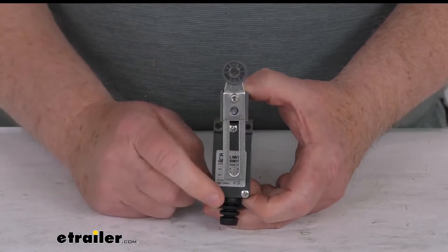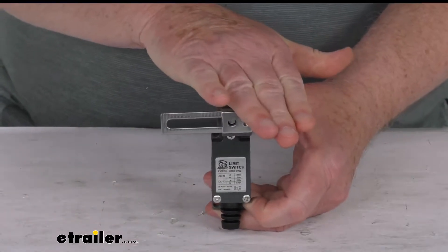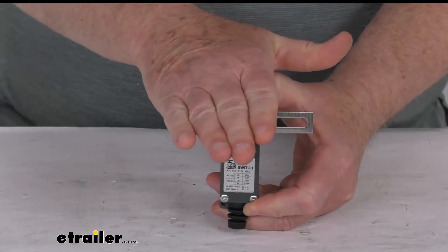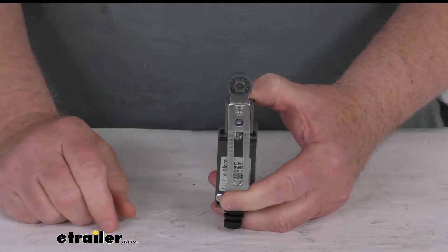When it's in the center position, that means the power is on. If your door comes up and goes against the lever, that'll turn it off. Or if it goes the other way, either direction, it'll be a momentary off switch. When it's back in the center, it's always on.